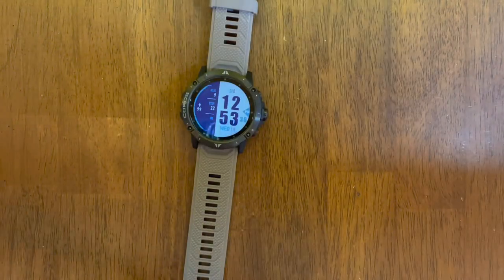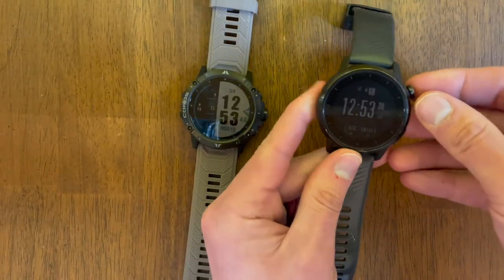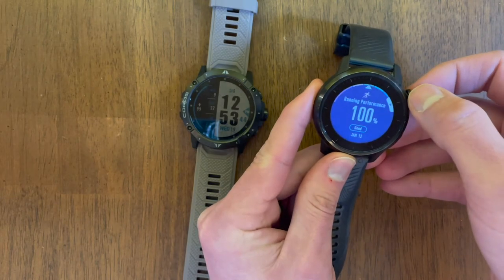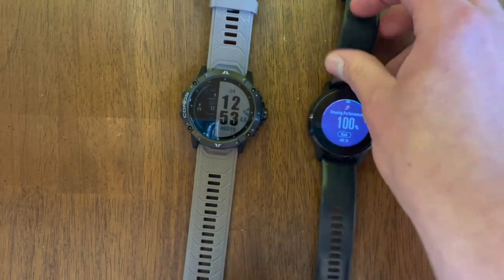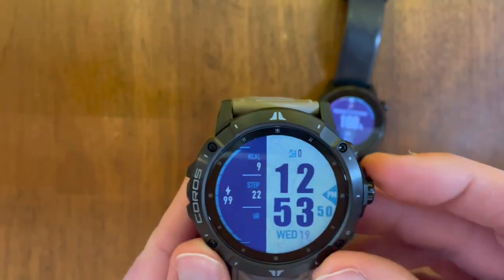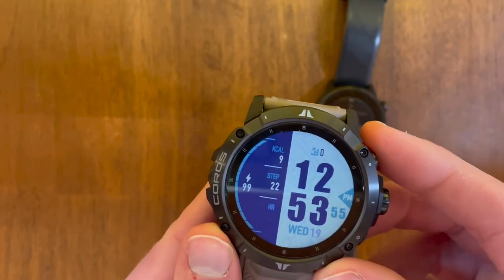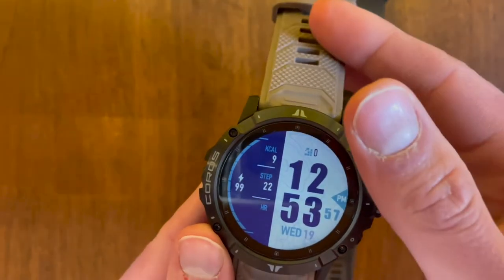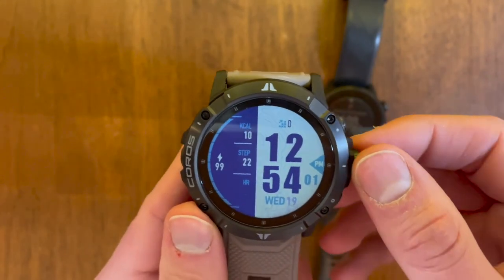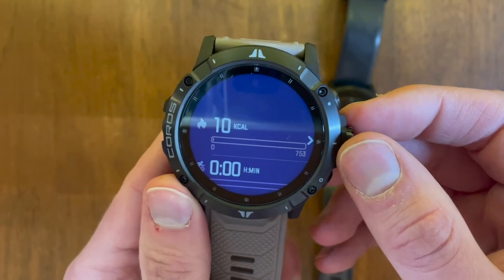By default I have the watch's lock screen on. To unlock the Koros Apex I have to rotate the dial, which has always been a bit of a pain especially during activities. But with the Vertix 2, you can rotate the dial to unlock it as well, but a much easier way is to push the dial itself to unlock. When the watch is unlocked and you start to rotate the dial, you get all the different widgets.